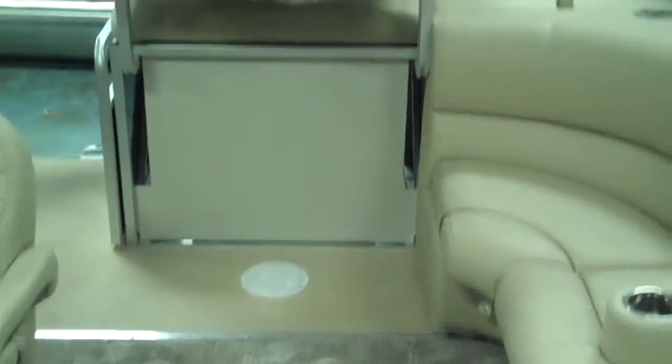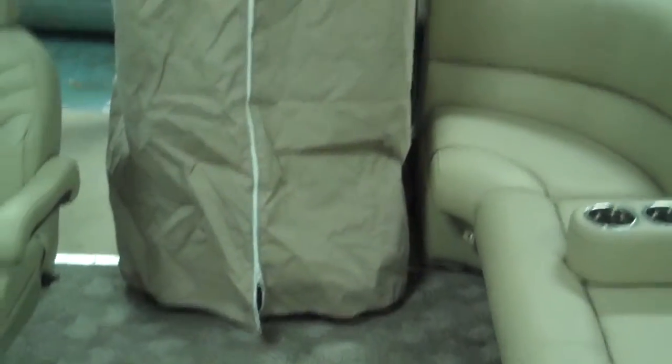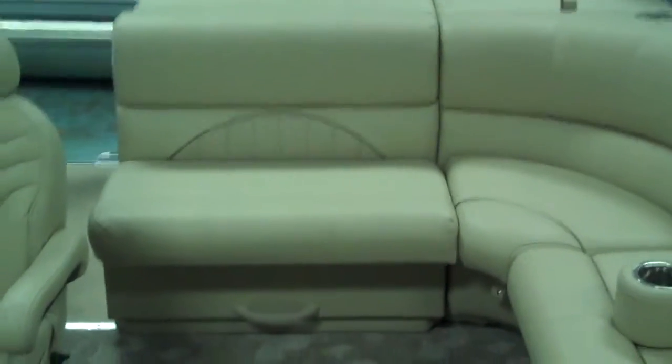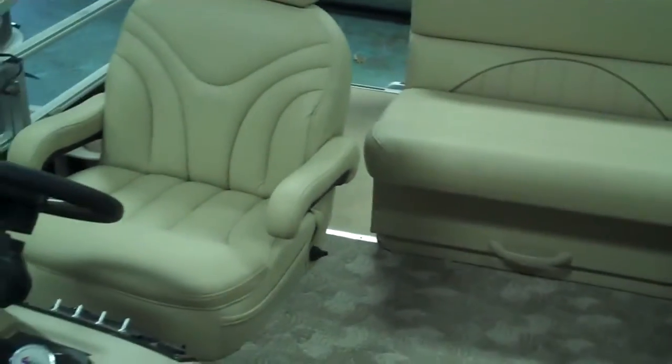Another patented feature that Harris has on their pontoons is this changing room. Reach down here and pull up that back seat. You saw how easy that was — it gives you this room. You flip out the metal bar and you've got a nice changing room. You can put a porta potty back there. Going into a restaurant, or getting ready to go home for the day? You can change the kids right here on the boat — makes it really simple and convenient. Something that a lot of Harris owners have told me they love, one of their favorite things about their Harris pontoon. Fold that away and you haven't lost any seating at all.